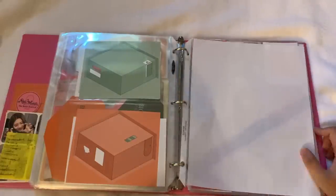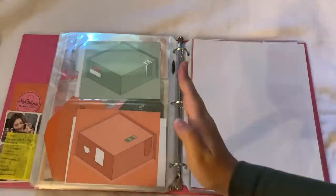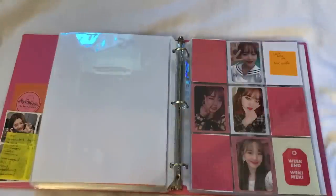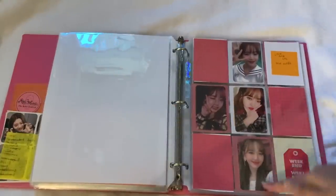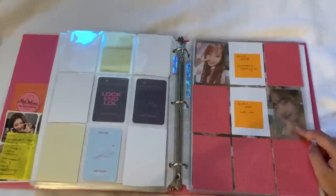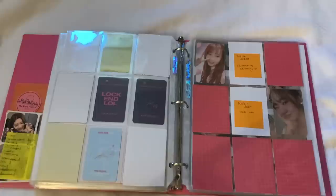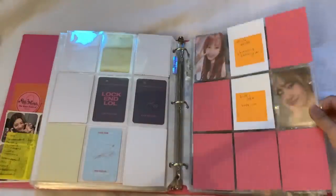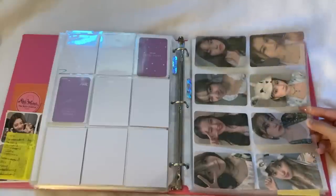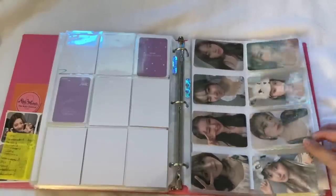The next group is Weki Meki. For Weki Meki I have a rule: I'm only collecting from 'Lock-In LOL' forward. I collect Yoojung, who's my bias. I'm missing a few things but for 'Lock-In LOL' the cards are super beautiful. Then we have 'Dazzle Dazzle' and 'Hide and Seek' — I'm only missing three cards but Weki Meki is really hard to trade for. I also have all eight members' K-Town for You benefits from 'Hide and Seek' since I got them with my album. I hate how big they are but they look nice in an A pocket so I respect it.